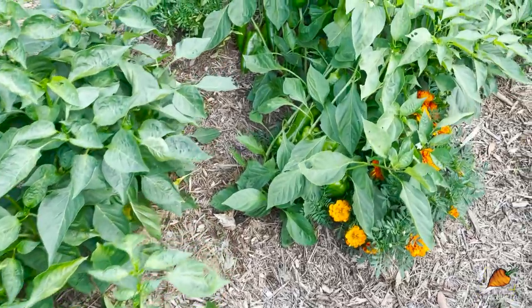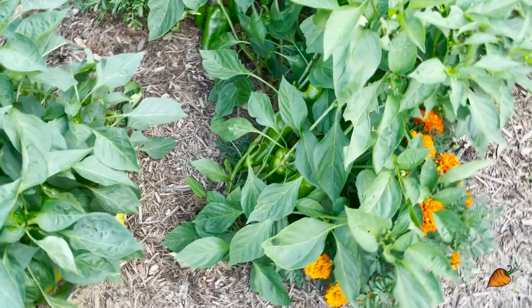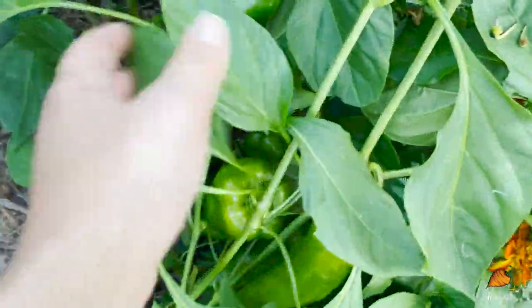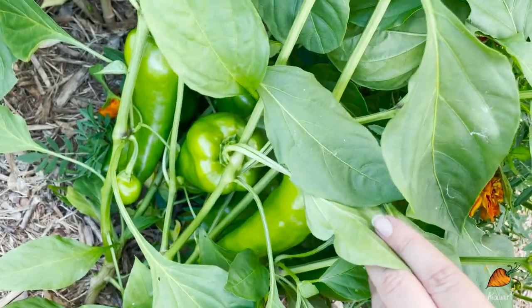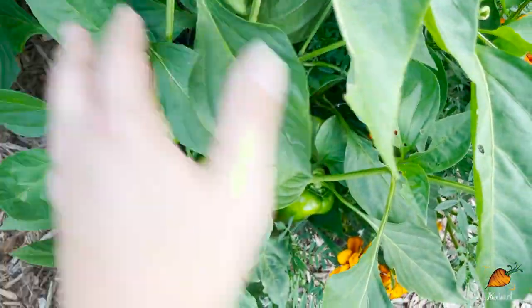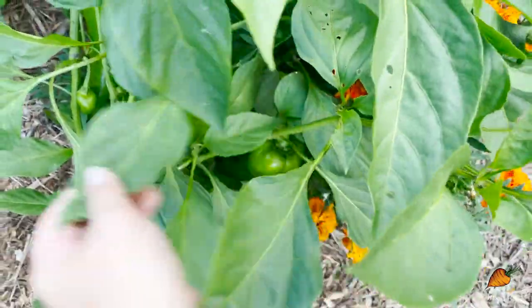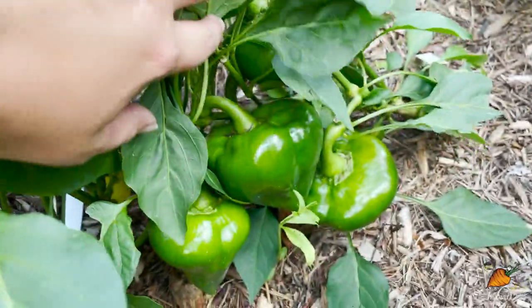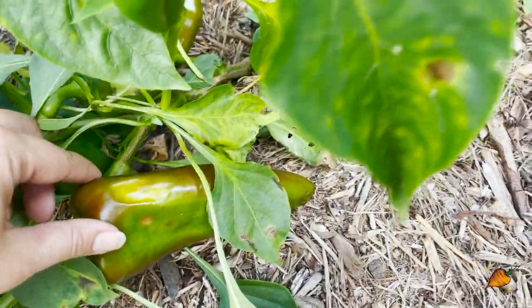Because I didn't get around to supporting my plants, some of them are actively laying down, but they're also actively laden with huge peppers. I think I'll just leave them as these ripen because I don't want to break my plant. They are straining under the weight of some absolutely huge peppers, and some of them are about to be ready.